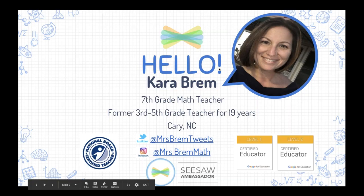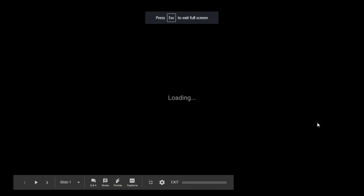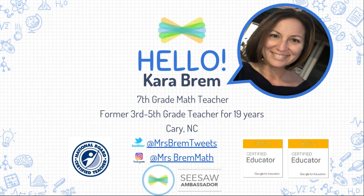She is actually going to be hosting us here today. As you can see on the screen, she is a seventh grade math teacher who is really great at using all sorts of Seesaw activities to get her students' mindset strong in math. We are so excited to have her. You will get the slides and this recording sent to you because you registered for the webinar.